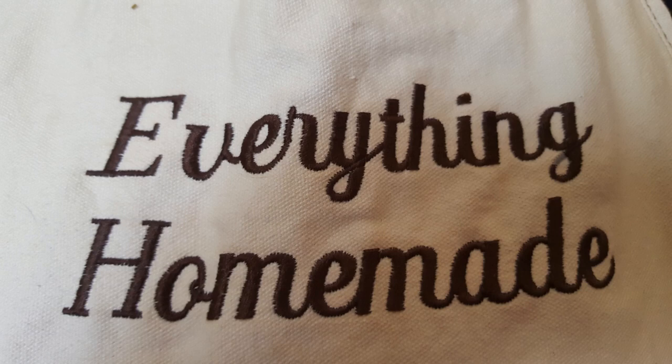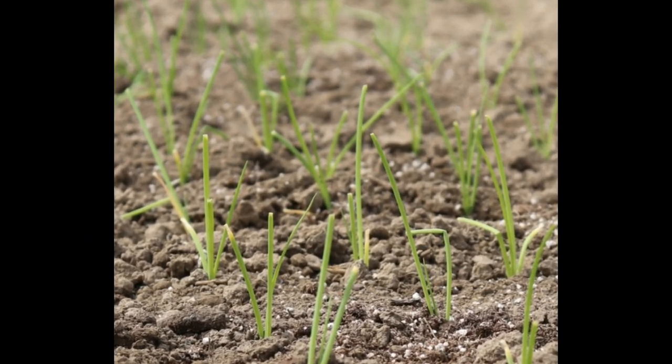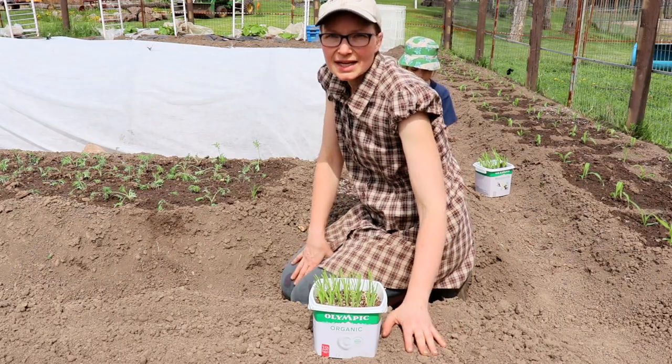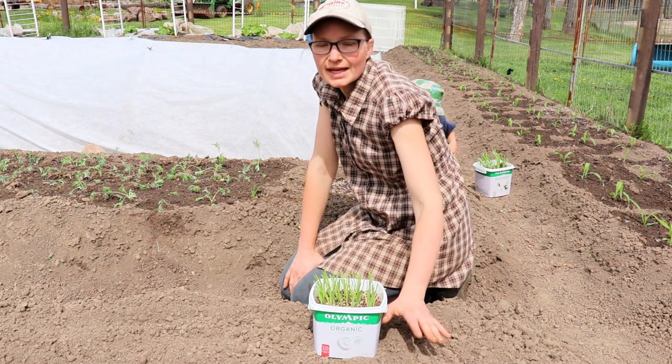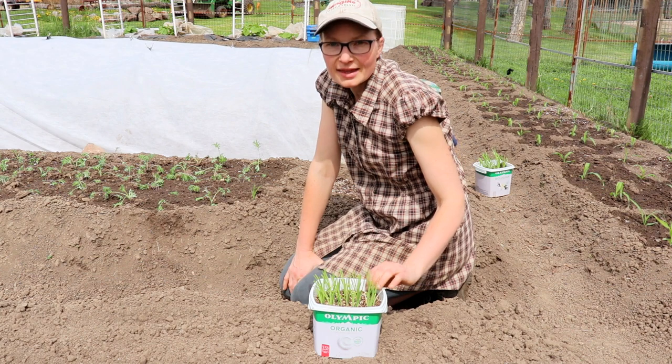Hey everyone, it's Rita with Everything Homemade and we're back in the garden with the onions.